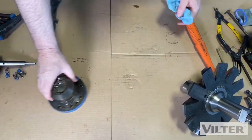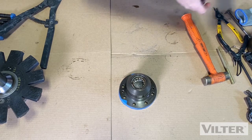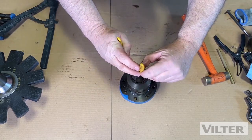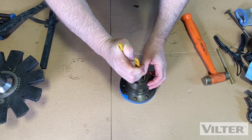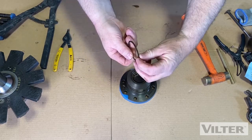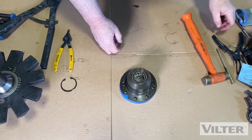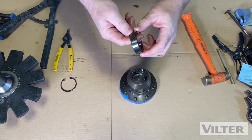Now let's take a look at this roller bearing here. We're going to want to remove the retaining ring in here. If you look at the ring, it has a bit of a bevel on one side — the flat part goes down and the bevel is at the top. To get this bearing out — sometimes it will come out easily — that came out pretty easy.